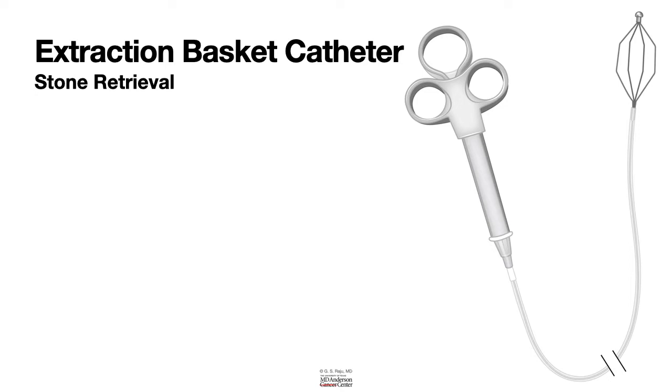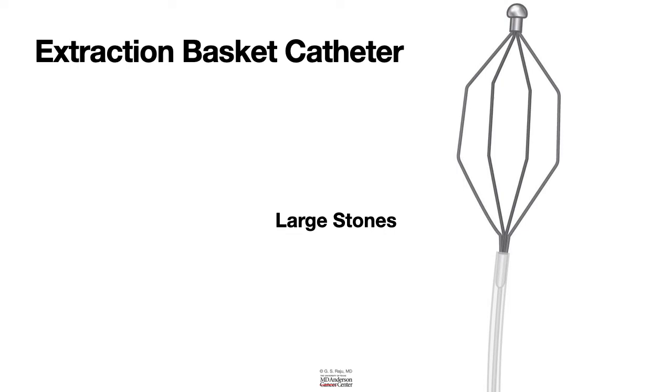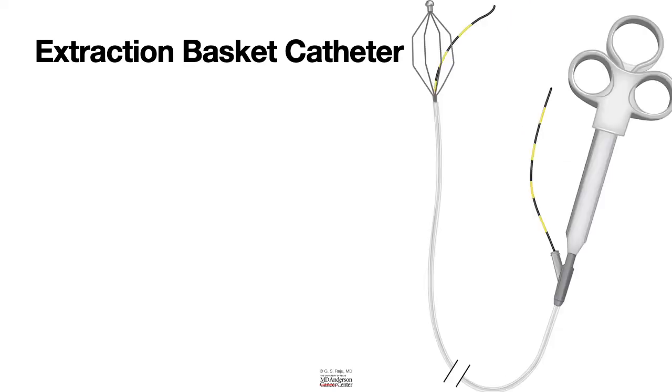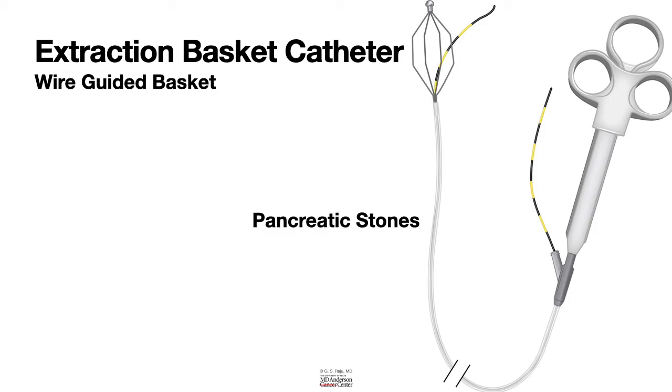When you encounter a large stone, we use a Dormia basket. As you can see, the Dormia basket has four wires and this allows us to remove large stones. When it comes to small stones, we use a spiral basket. There is another type called a wire-guided basket, which is used for removing pancreatic stones and intra-hepatic duct stones, as these are difficult to remove with traditional baskets.